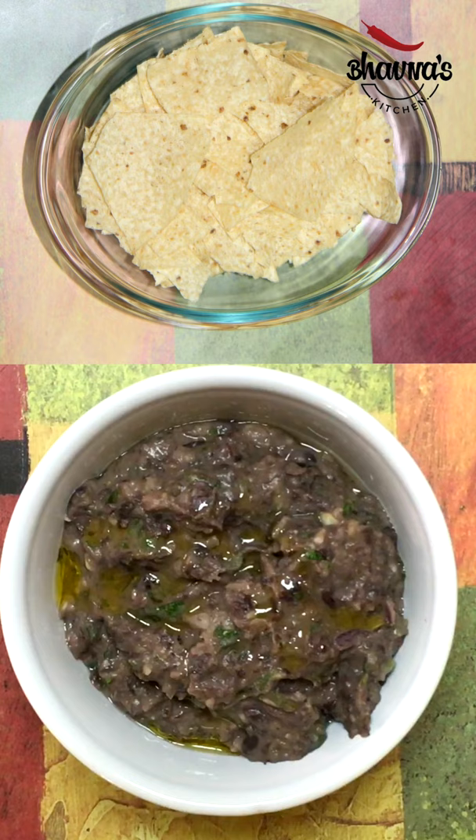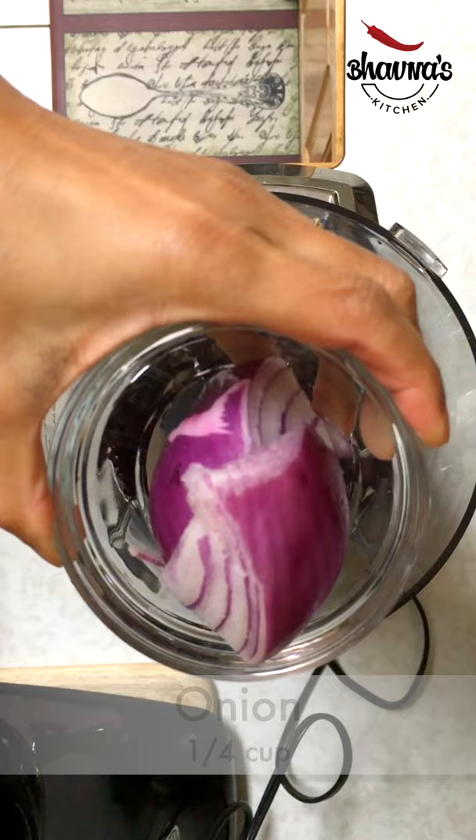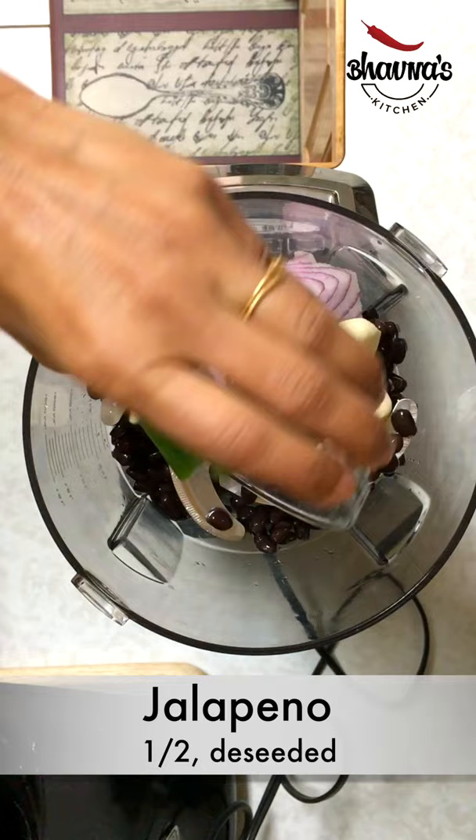Looking for a healthier snack? Look no further than black bean dip. Into the food processor cup, take one cup of boiled black beans, onion, garlic, jalapeño, cilantro, and salt.